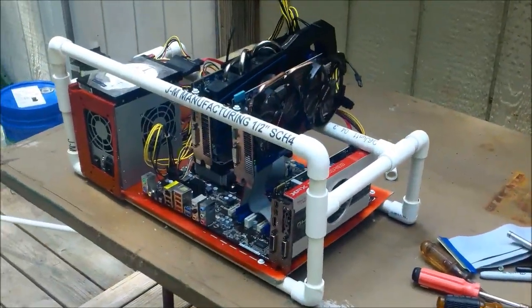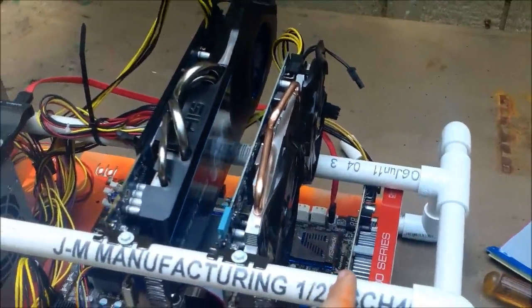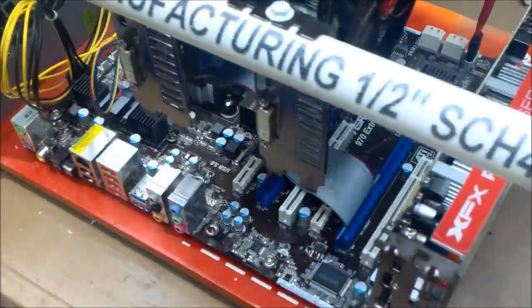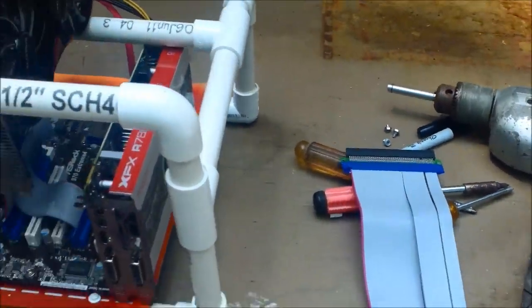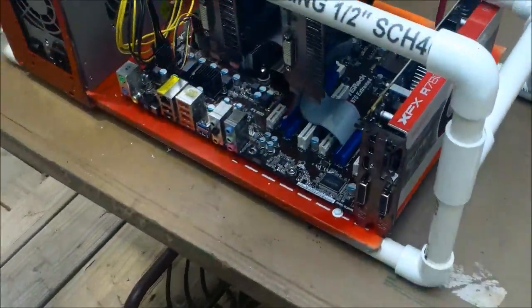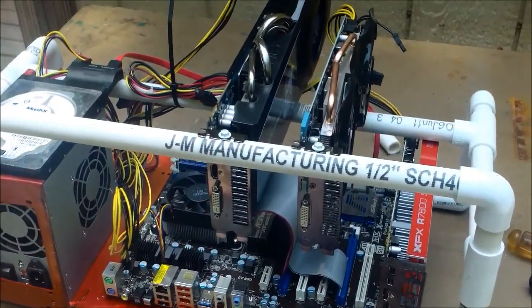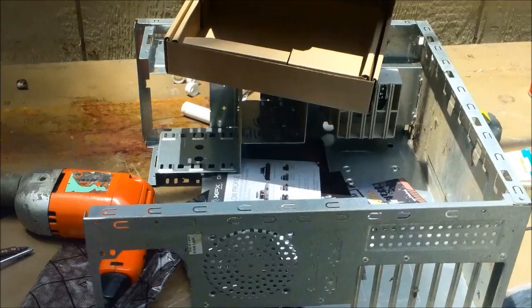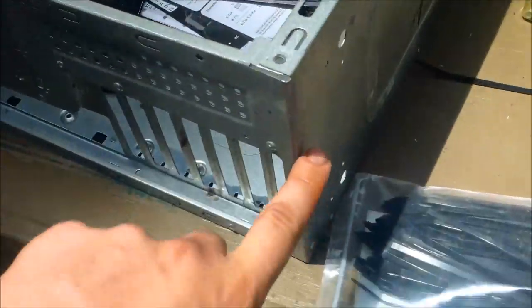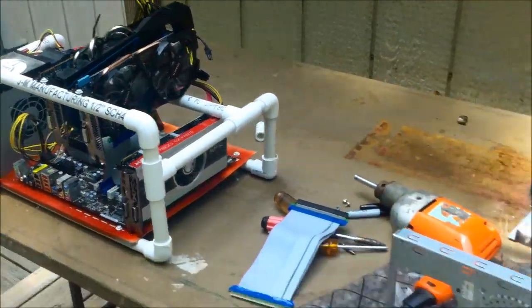There's the finished case — perfect. I only have 3 cards in it right now; I'm waiting for more cards to come and I'll mount one right up here. You can use the 1X slots with the right adapters — these are PCI extension risers and this is a 16-pin one. You don't need a 16-pin one for Bitcoin mining; you can get away with an 8-pin or a 1X or 4X, it doesn't really matter. I went ahead and glued it together so I can pick it up like a handle on the sides and nothing will fall out.